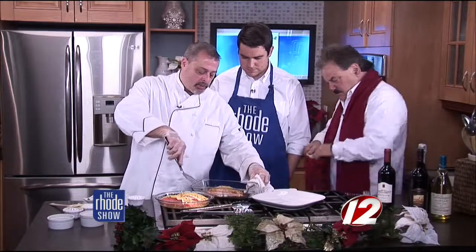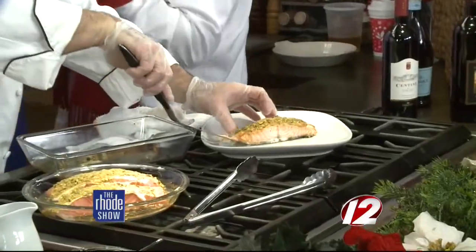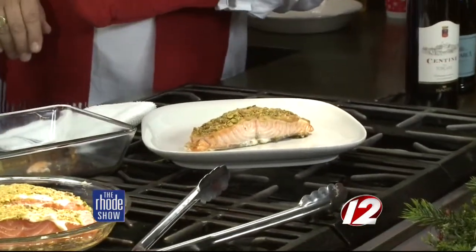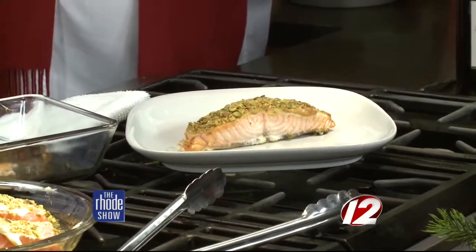Now we take the spatula and run it underneath. Very simple — it's just that easy. The pistachio-crusted salmon is done and plated. One more dish to go — stick around.